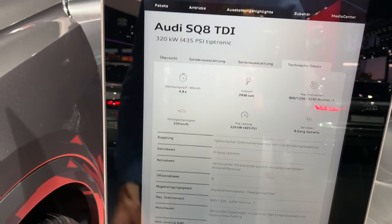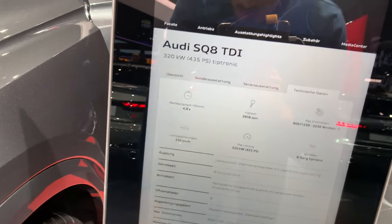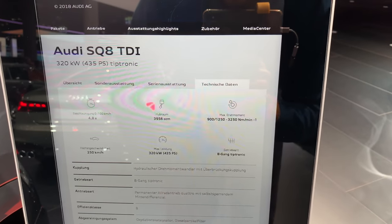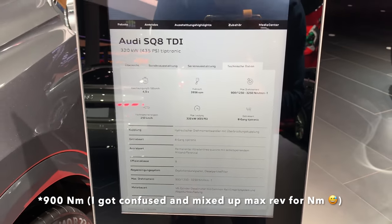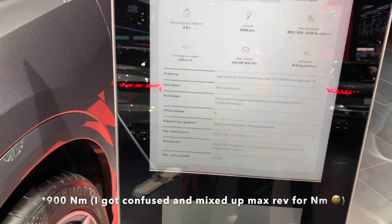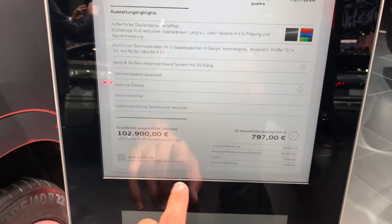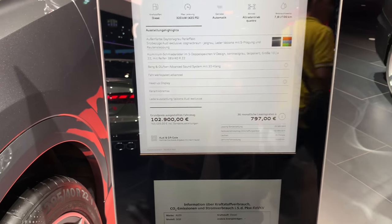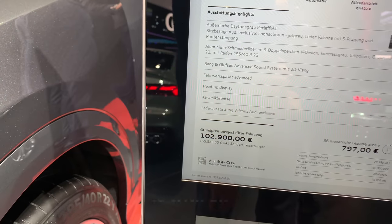The technical data shows 0 to 200 km/h in 4.8 seconds, a top speed limited to 250 km/h, and an 8-speed automatic. Maximum torque is 3,250 Newton-meters. The lease sheet shows a 36-month payment of 797 euros — that appears to be before taxes, with the after-tax figure shown below for Germany.